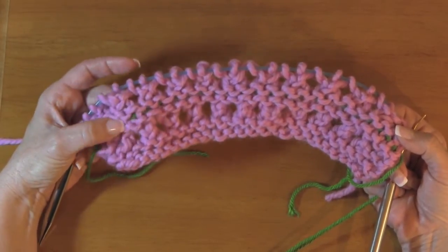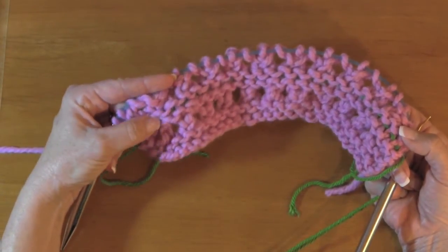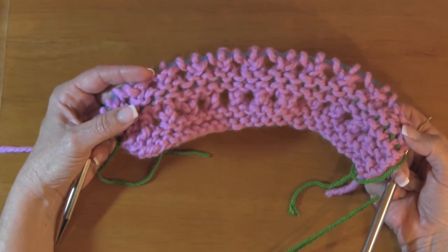You can leave lifelines in, and that's one of the reasons I like thinner waste yarn — because if you leave them in, they're not going to distort your stitches. Then when you're all done, just yank them out and it's no big problem at all.